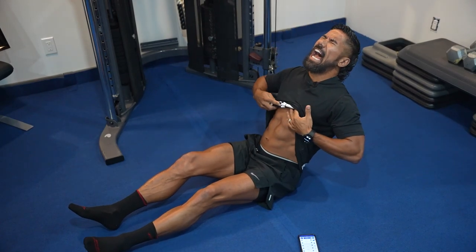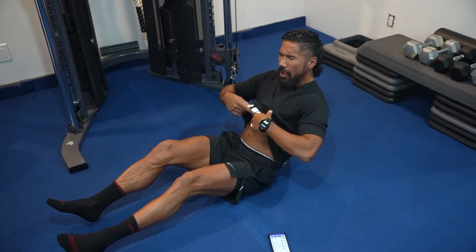Super 7 Ab Shredder Volume 3. 30 seconds on, 10 seconds off. And just like the previous videos, you can do one exercise a day for 30 seconds, which is just as good, but make sure you do it first thing in the morning. Or you can do all seven exercises, which is about four minutes of work.